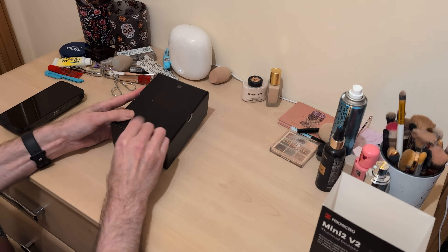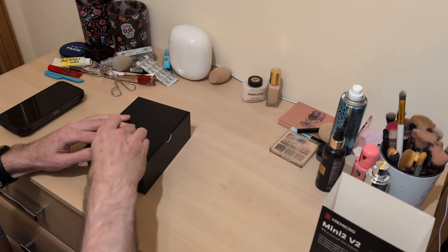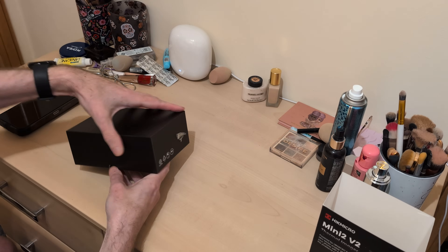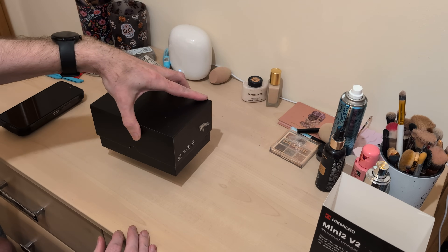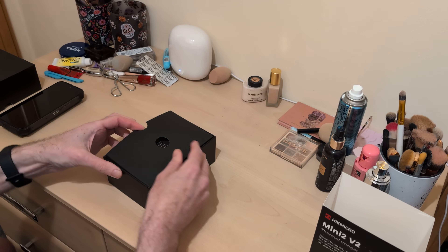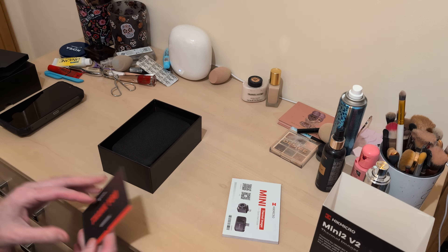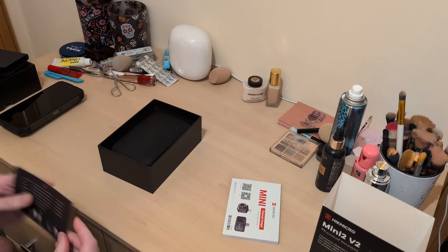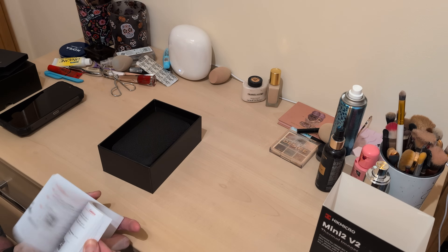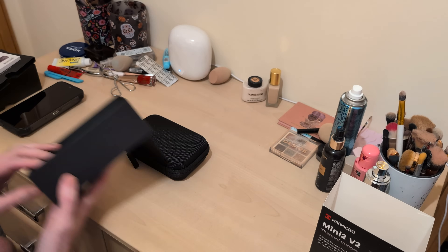This is a USB-C, which is good for all the new Androids and all the new iPhones, but I believe it comes with an adapter for the older iPhones. There's a box of instructions, a thank you card, and instructions. We're not going to read them because if I have to read them, it's a sad day.